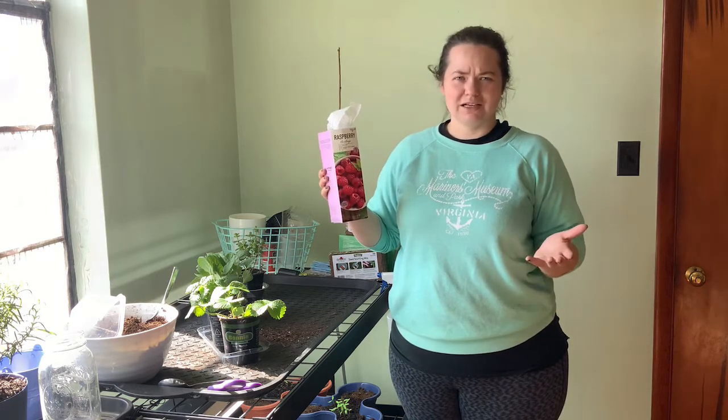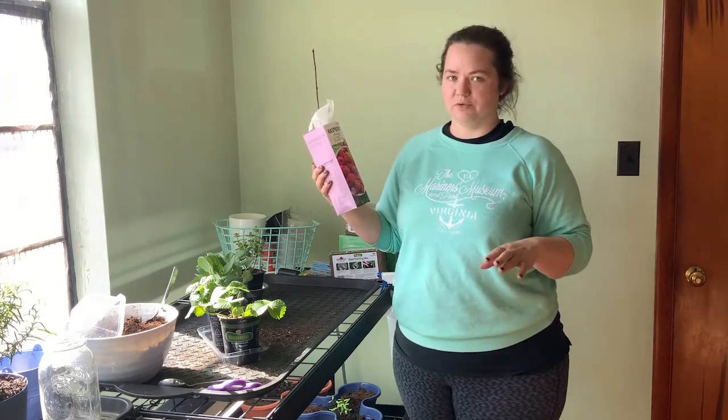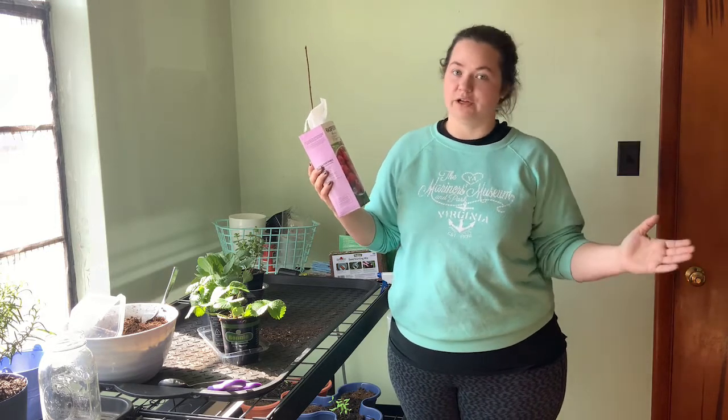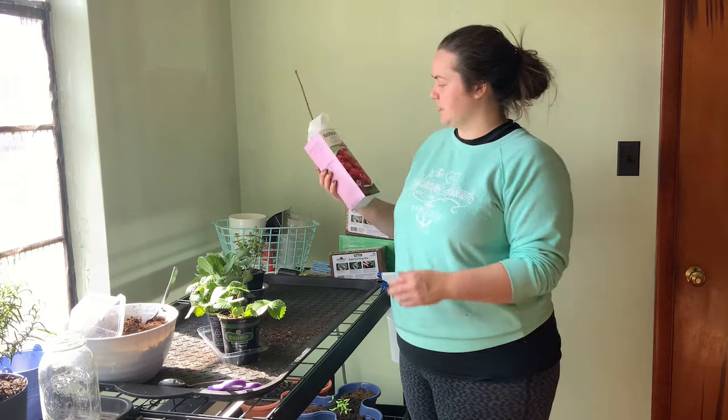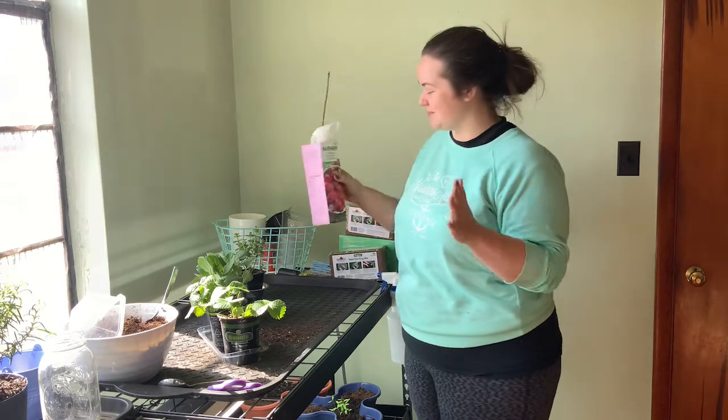I want to take my raspberries when we leave. So I feel like as long as I just put it in a large container, we should be fine. And then when we get wherever it is that we go, we can take it out and put it in the ground. So super excited for that. It says harvest in summer — I don't think it's going to be this summer. We'll see. Maybe he will surprise me.